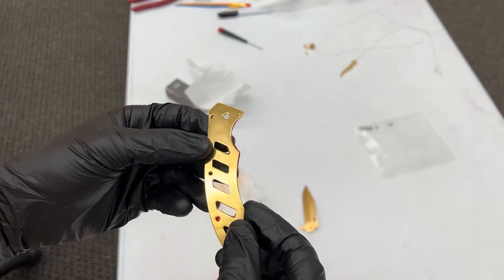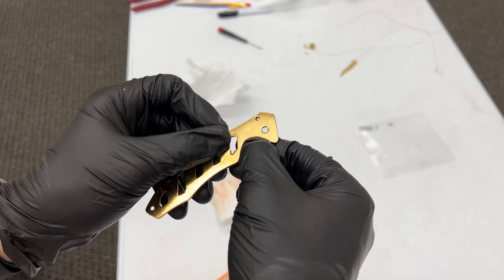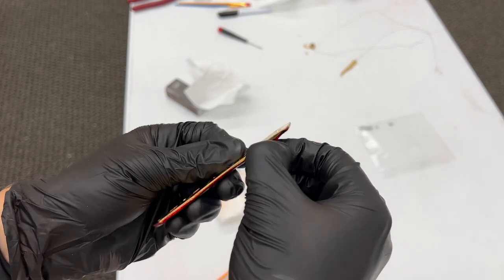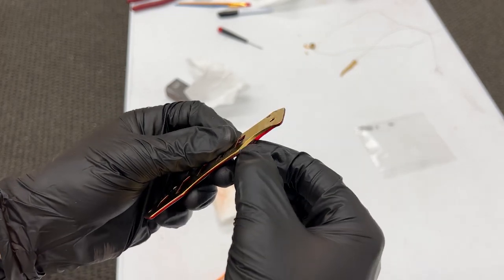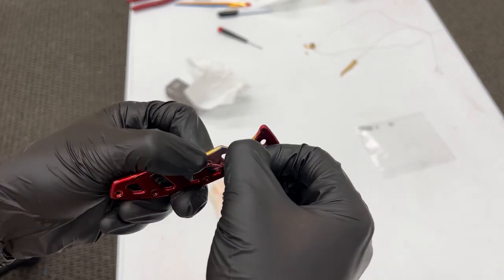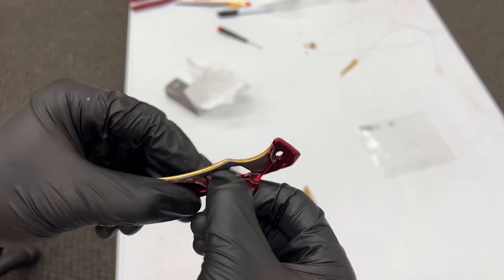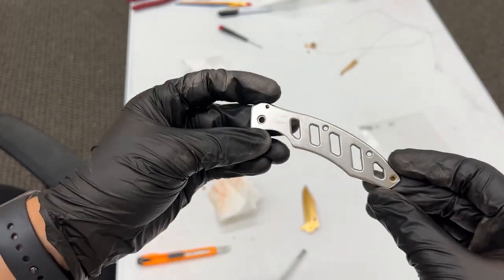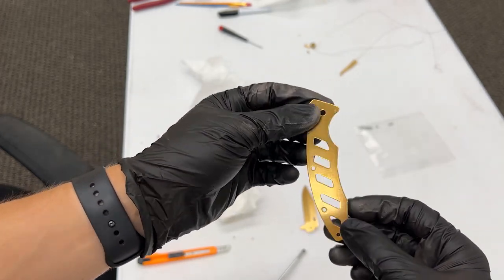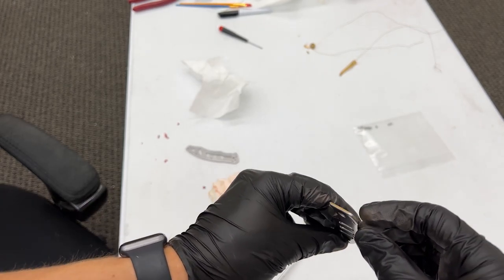Now that it is out of the gold it is looking really good. I did notice that it is peeling up just a little bit and it leaked under our masking, which is not ideal, but we can fix it by polishing it up. We can see that the gray side is all masked and it worked, and the inside is gold. It did get some gold on the edges so we're going to have to polish that off, but I think it looks good.